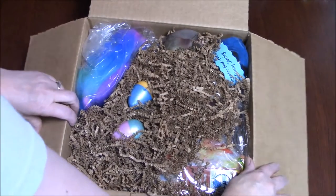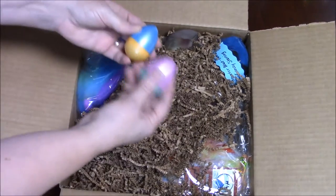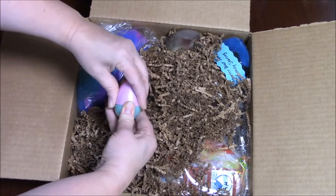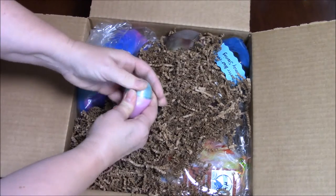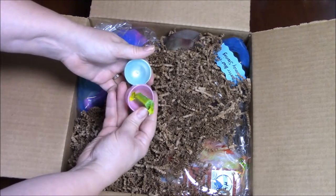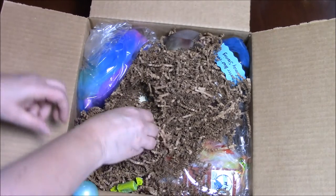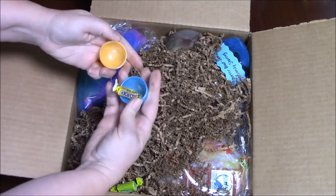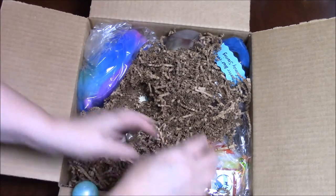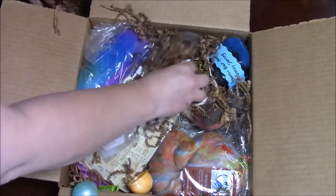First thing we have in the box, I see a nest with some eggs — sounds like we have some little jewels in our eggs. Mary always puts an intriguing box together. If you'd like a box, go to spinningbox.com to get yours. We have some fruit chews, and a slow poke — I haven't had a slow poke in years. Let's get rid of some of this nesting material and see what treats we have in store.